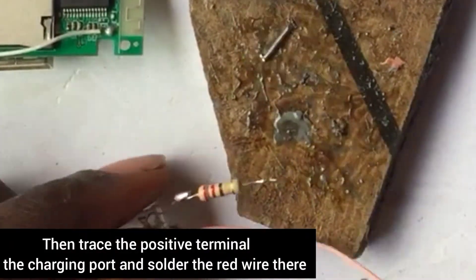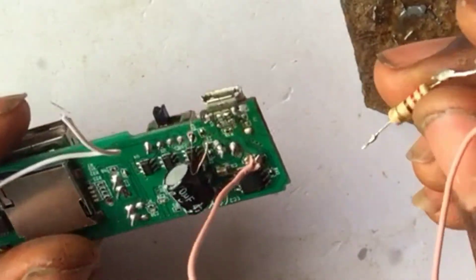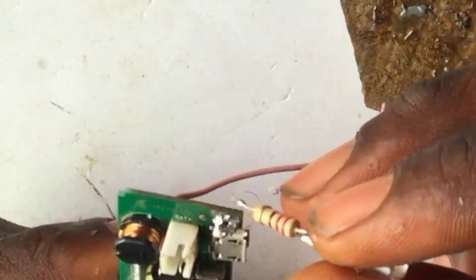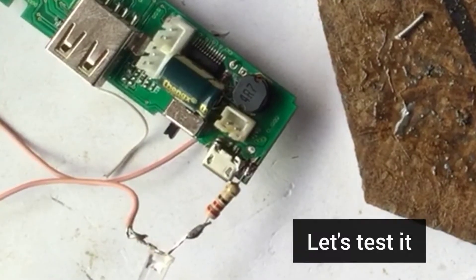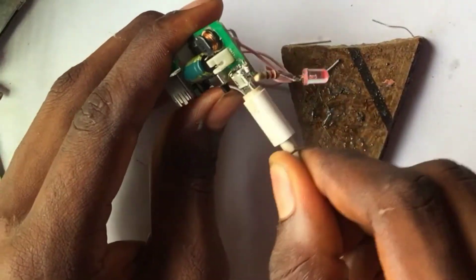Now trace the positive terminal and the negative terminal of the charging port. In my next video I will show you how to trace the positive and negative terminals of the charging port, so stay tuned. Solder the negative terminal to the ground of the charging port, and the red wire to the positive terminal.